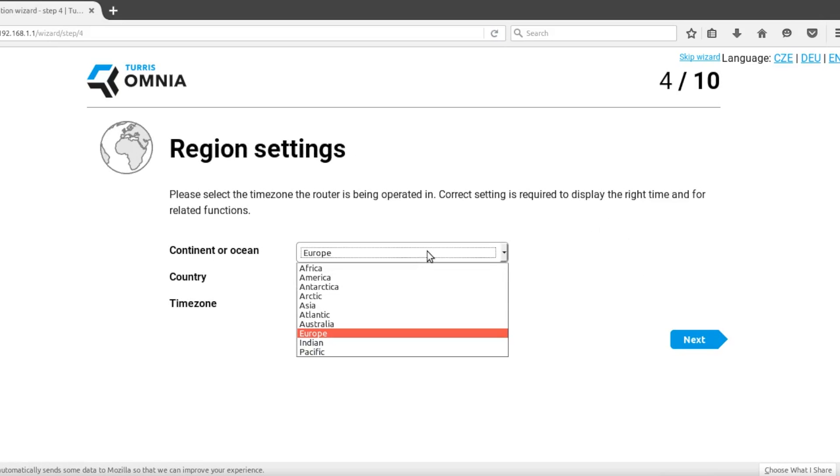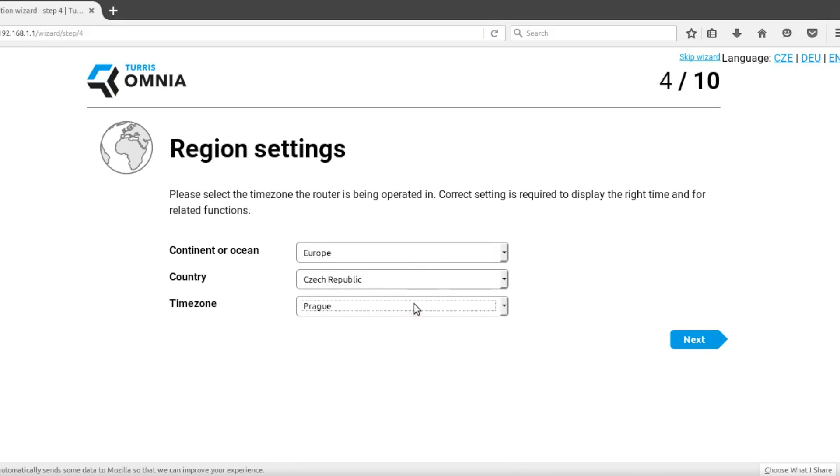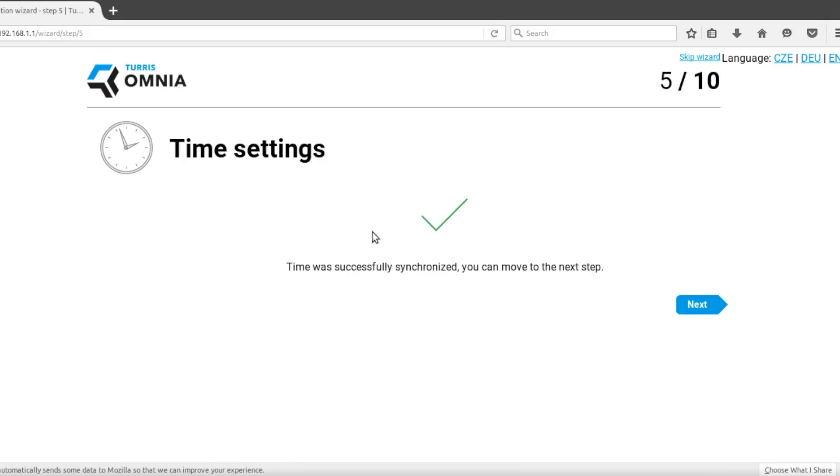The fourth step asks you to select the region where the router is used. Select the continent, country, and time zone so the router can display the correct time. In the next step, the router's time will be synchronized with internet servers.